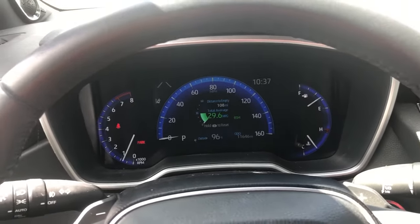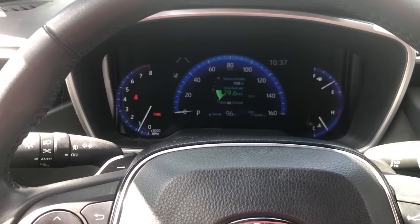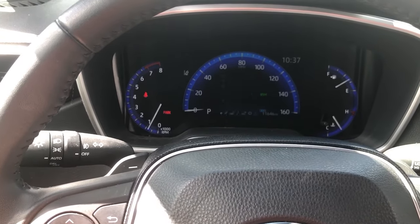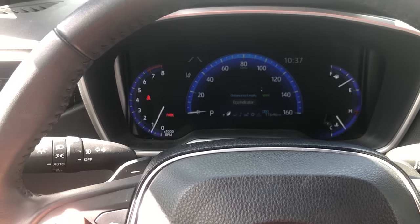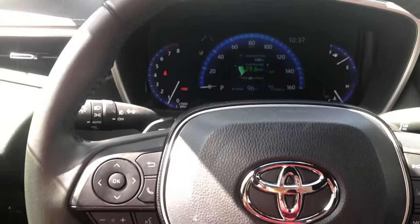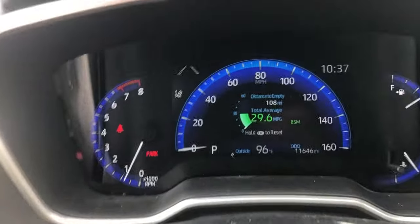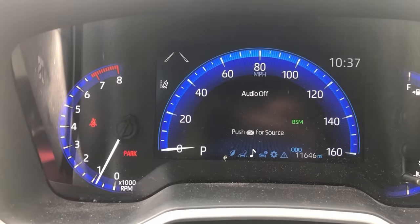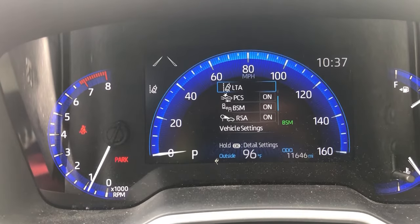What I'm going to do is show you how you can actually dig and find the digital speedometer, because it's not in your regular little information screen like it is on some of our models. What you're going to do is take your steering wheel — on the left side you have your four arrows — we're going to click over in our MID to our little settings page here.